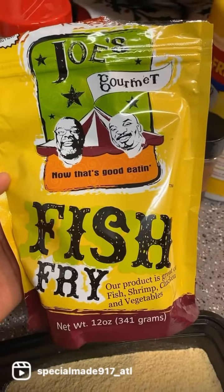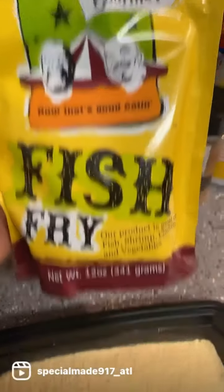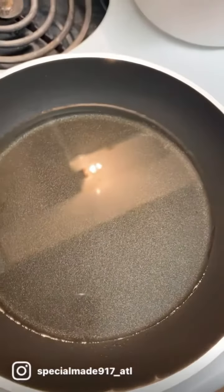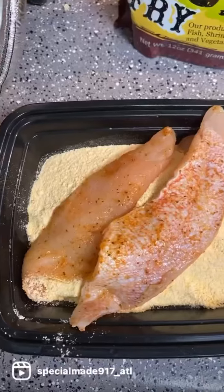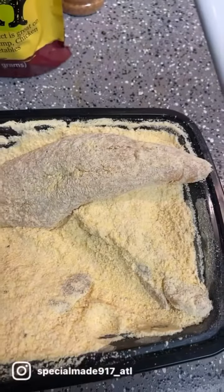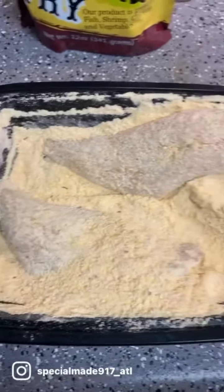Now right here we have our Joe's Gourmet Fish Fry. And here's our shaking station. We also got our vegetable oil here heating up. So we're going to lay our perch down here in our fish fry. You're going to make sure each side is breaded properly and coated.